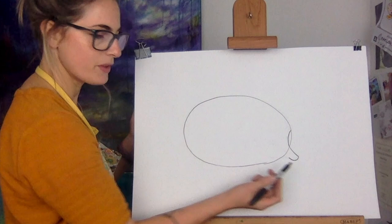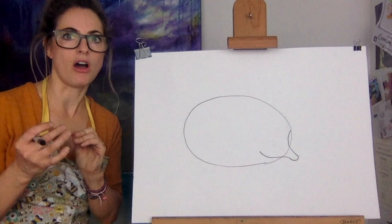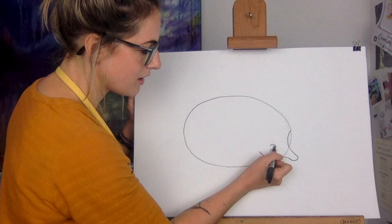Then we want to do the jaw, so we're going to go and then it goes curvy up. Now we want to do the eyes. We're going to just do an eye - I quite like when you make your own cartoon eye. My eye is quite small. I'm not sure if I like that eye.